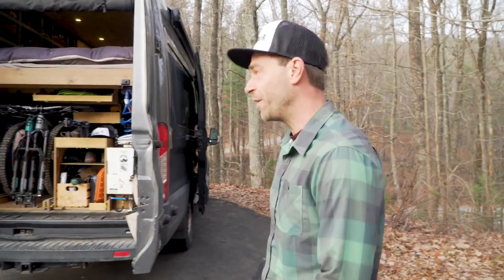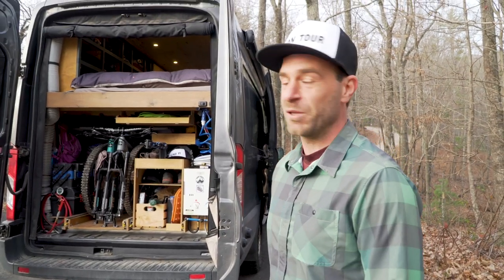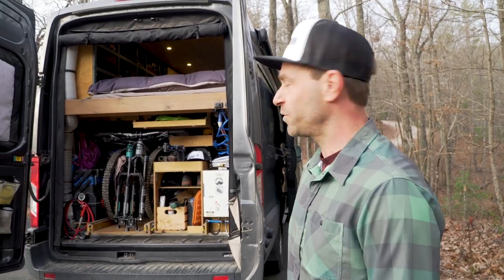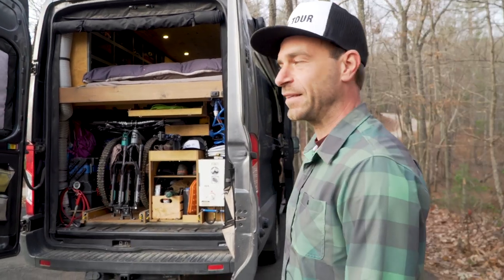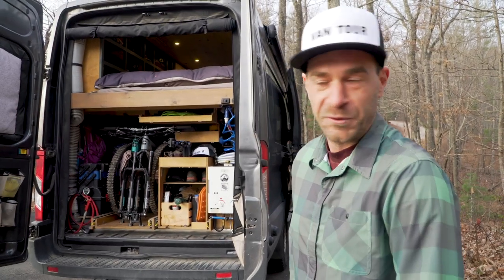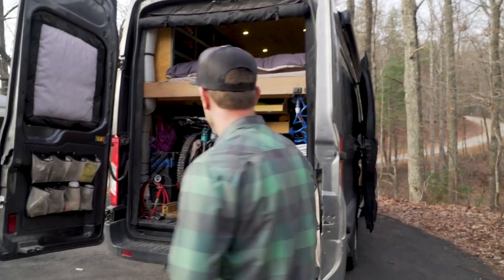This is our house — our home actually — and it's built out of a Ford Transit 250, 2016. It's built around the mountain bikes, ski, and snowboarding, because that's what we do. So let's check it out.